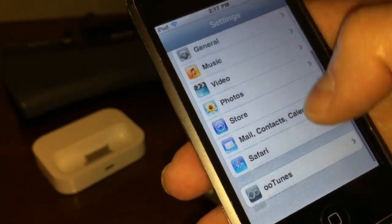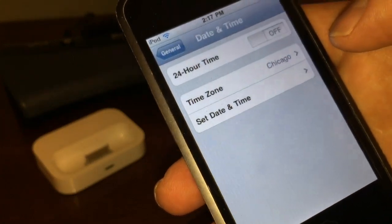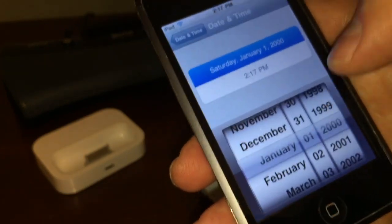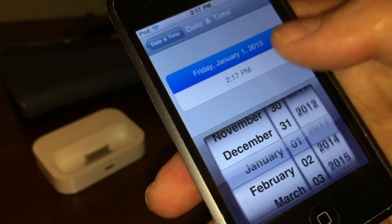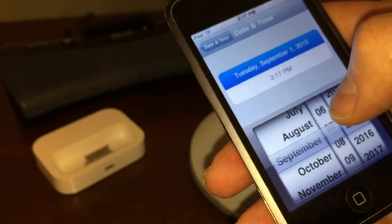Let's go into General, then Date and Time, and Set Date and Time. It says Saturday, January 1st, 2000 — no wonder! Do you guys remember this interface? Isn't this just totally crazy? It's like going back in time here.